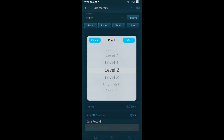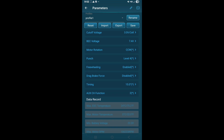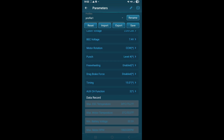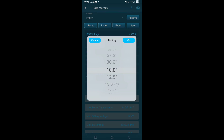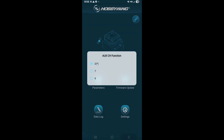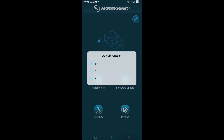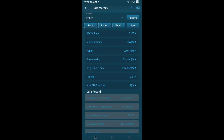Punch level — let's see what punch is: 1 through 7. I already noticed from hitting the throttle that it seems about right, in the middle. We'll leave it on 4. Freewheeling — I guess that's like no brakes. Drag brake force: disabled. Good timing: 15 degrees. No — the 10 shock motor wants 8 degrees, but we'll run it on 10. Auto channel function: 2. Don't really know what that is — 2, 7, 9. If you don't know what it is, don't mess with it.